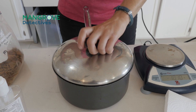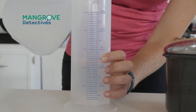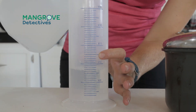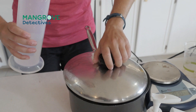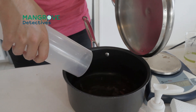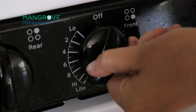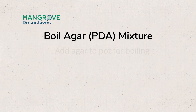Next we need 250 milliliters of distilled water to add to the agar. We're going to pour our distilled water into the agar in the pot. There's no need to stir it because as it boils it will mix and the pieces will break up. Make sure to leave the lid on and boil the agar and water for 15 minutes.